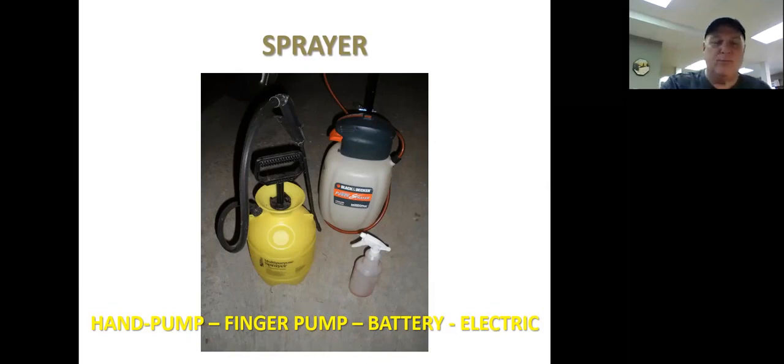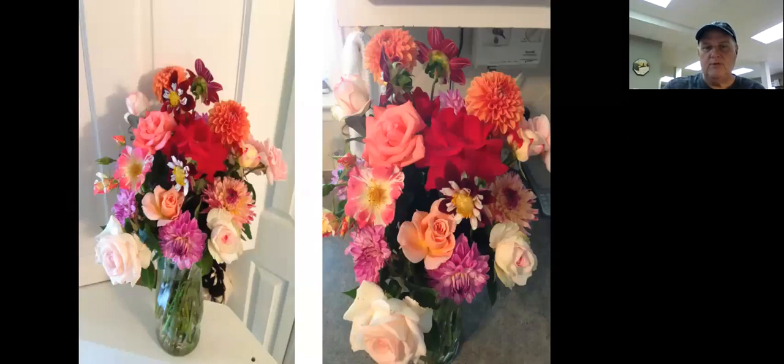For spraying, notice on the right side of the screen there's a little one-dollar hand pump sprayer — you can use that. You can go up to a bigger one- or two-gallon pump sprayer, or even a battery-operated or electric sprayer for 12 to 24 gallons. Any type of sprayer is fine, but you will need one. Here are some roses that have been sprayed — no insect damage, the leaves are beautiful. Those are mixed with some dahlias, just to let you see some of those roses.